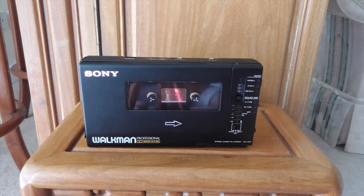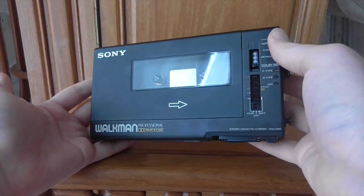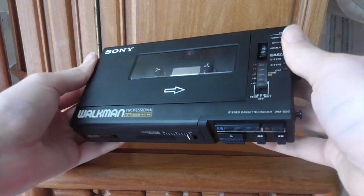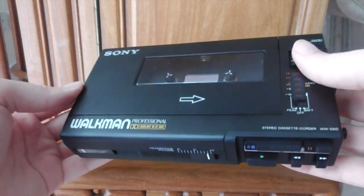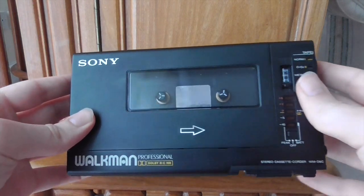You could record your own things on here and carry it around with you. For a long time it was the professional standard. I believe it first appeared in 1984 and continued to be sold in some form until around 2002 — well into the CD era and even into the start of the digital era. This is a big black metal box — all metal, feels very heavy and sturdy. There's the Sony logo, the Walkman Professional logo, and it has Dolby B and C noise reduction.